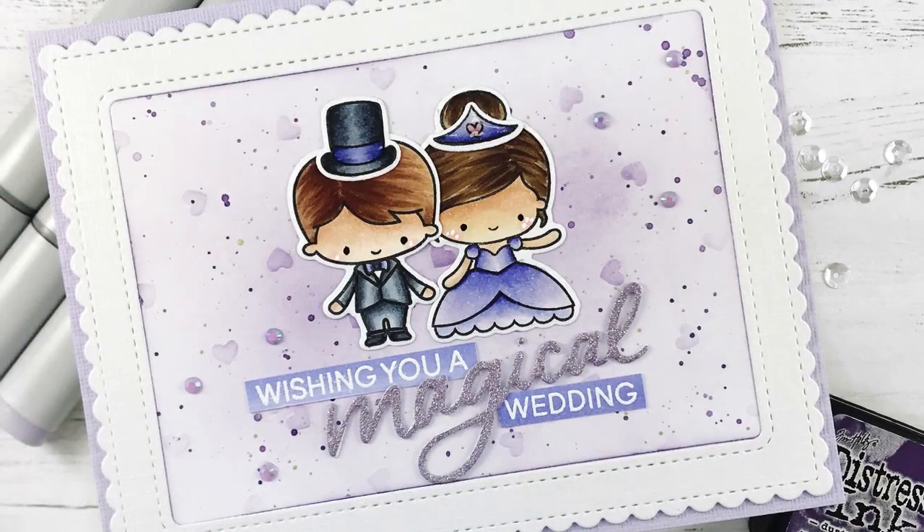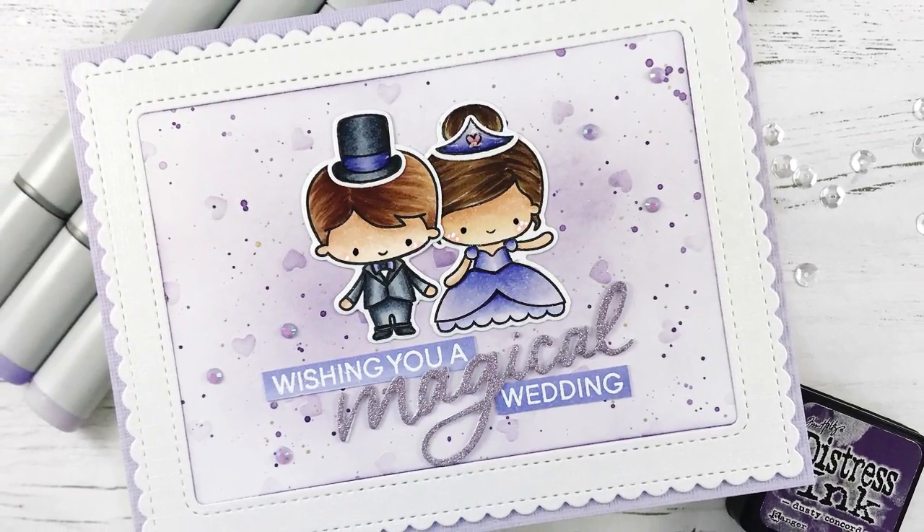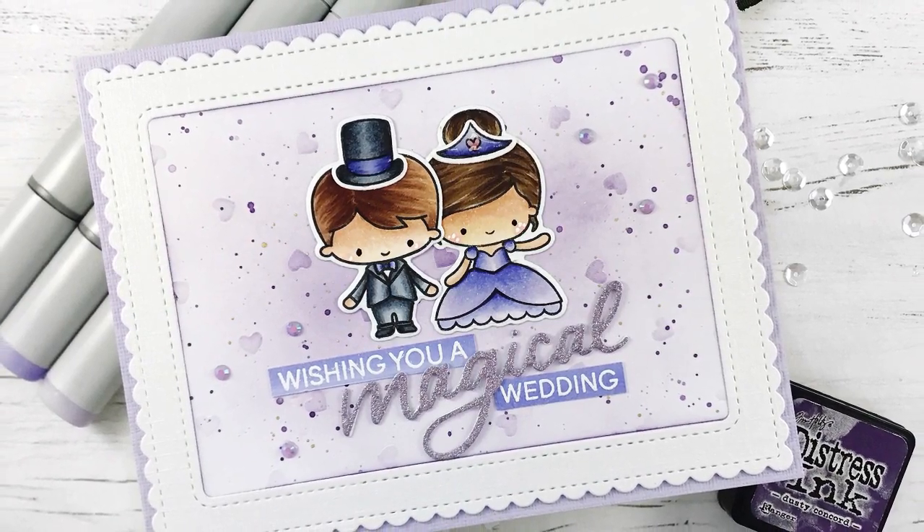And that finishes off my card for today. I hope you enjoyed this card tutorial and it gives you some inspiration. Thank you so much for watching and I will see you next time.